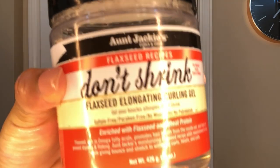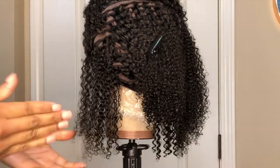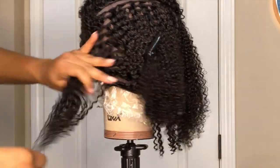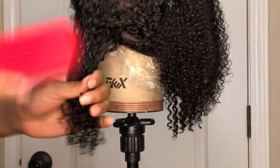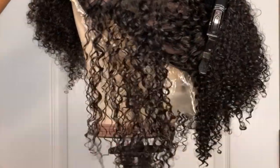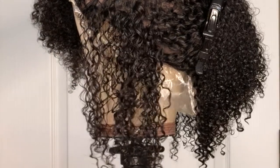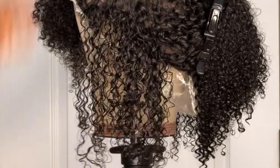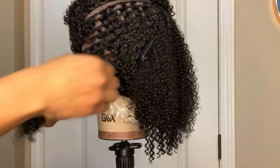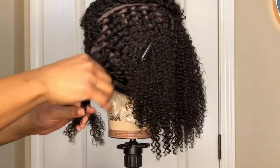I'm going to be setting my twist with Don't Shrink Flaxi Elongating Curling Gel by Aunt Jackie's. I love using this product on my own hair, and hopefully today the results will be just as good on this unit. After applying the product on this medium section, look at how well the gel defines the curls — very juicy, very beautiful curls. It makes me so excited because I can already tell this is going to come out just the way I want it.